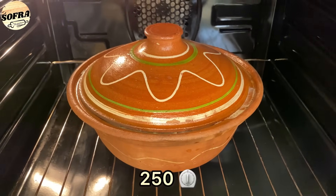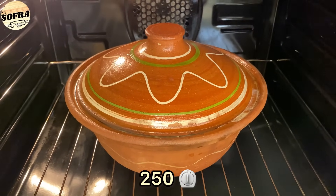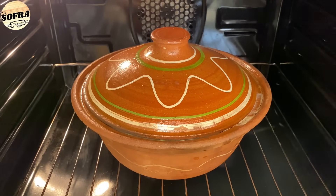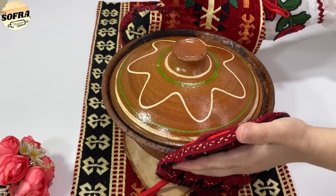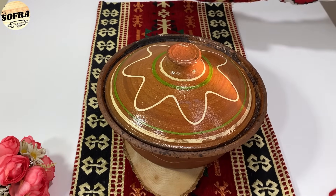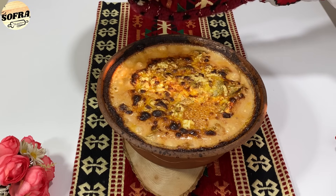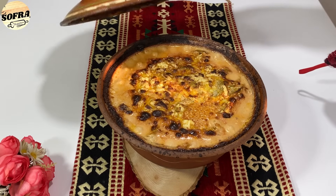Dhe e fusim në furrë. Furra nxehet në 250 gradë. Tavën e pjekim në temperaturë 250 gradë derisa të skuqet sipër, aq sa e doni të skuqet.